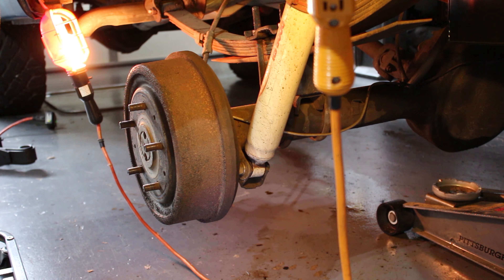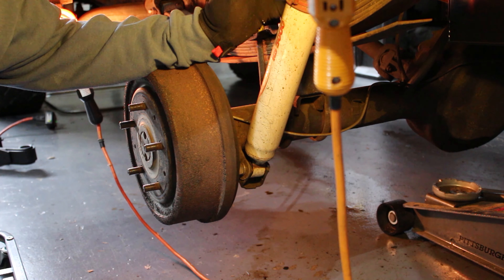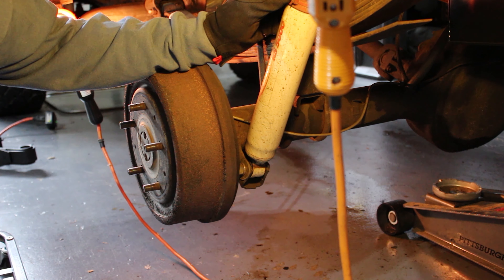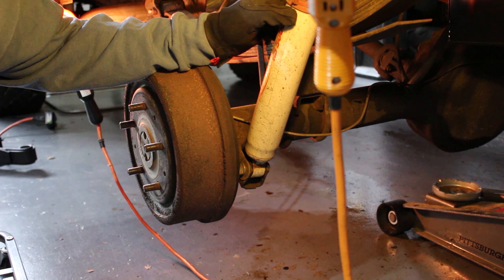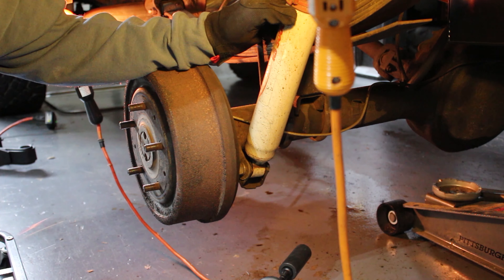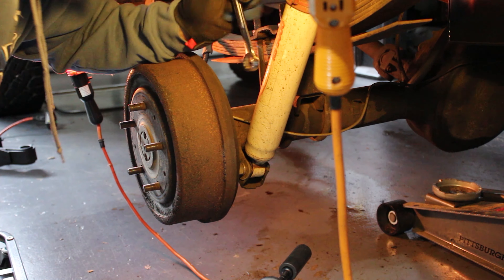Alright guys, I got it set up here. I'm going to start off with removing the rear shock. In order to do that, I went and sprayed it with PB Blaster to loosen it up. I'm using a three-quarter inch on my impact and a three-quarter inch open end wrench — I'm going to use the closed end as well.